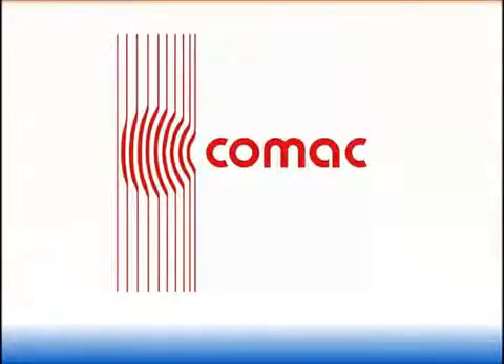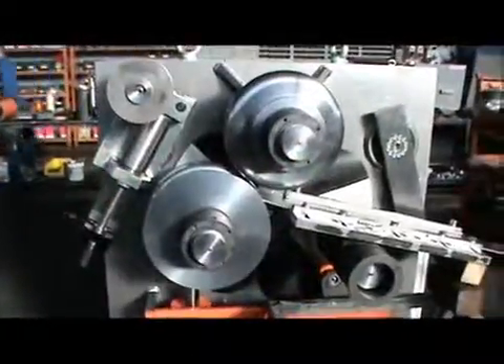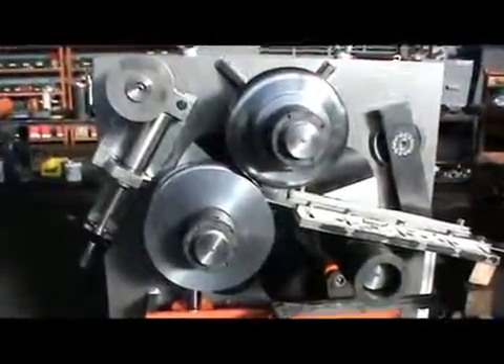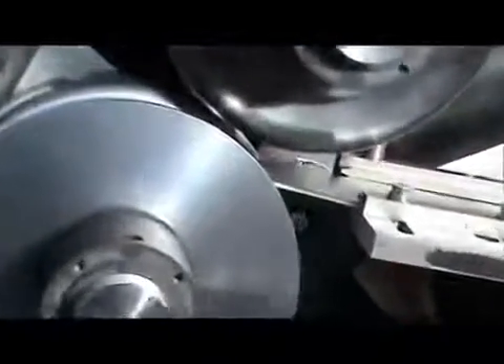Hello. Now we will try to see how our 307 machine, equipped with the special tooling to form and roll simultaneously half pipe, looks like. As you can see, we have the two central forming rolls and the guide that is guiding the profile in between the rolls.